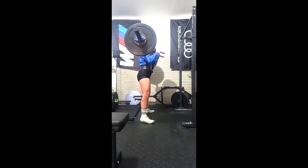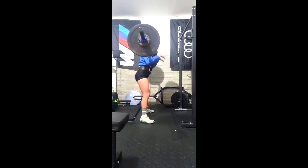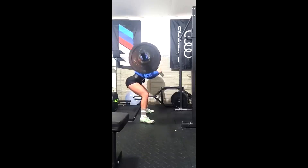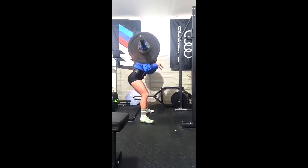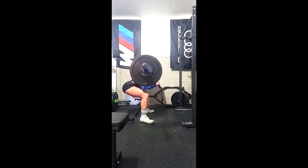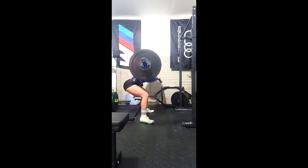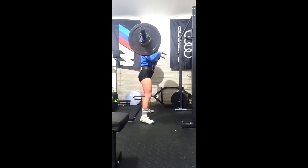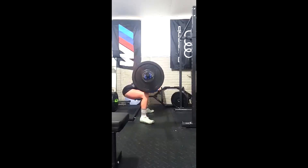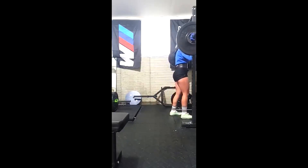Now she's getting a little squattier than I would like on her good mornings, and we're going to be messing more with her stance width too. She's been doing these ultra wide, which has worked wonders for her sumo, but we also need to bring her conventional up. So we'll be rotating a little more for stance width and bars, because she's got a couple of really good bars that don't put any stress on the shoulders — a cambered bar and a safety squat bar — and we can go to different stances.